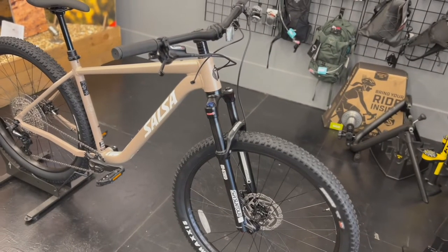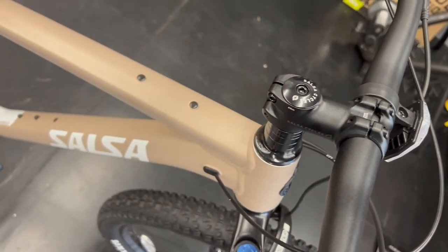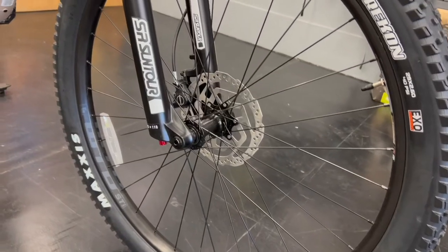The Rangefinder Dior 29 is a true hardtail companion for local trails and adventure. With a combination of stable geometry and 29-inch plus tires, it puts you in a great position to climb, descend, and pedal through anything technical.